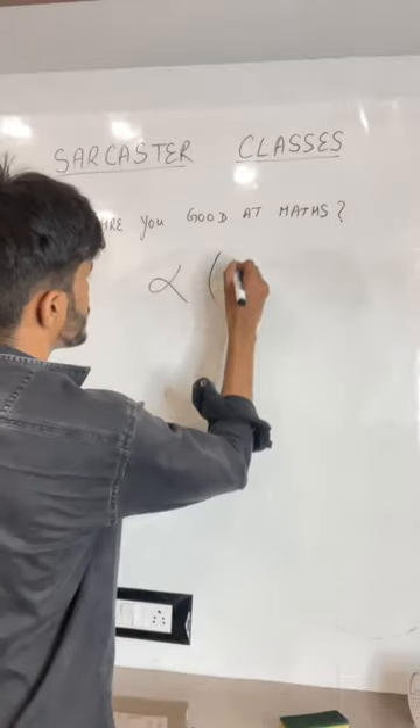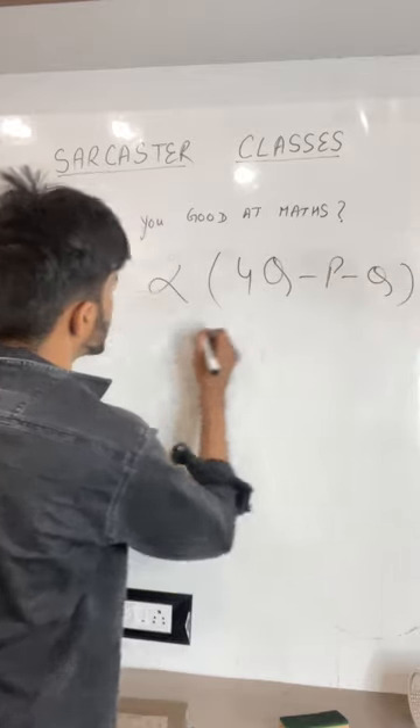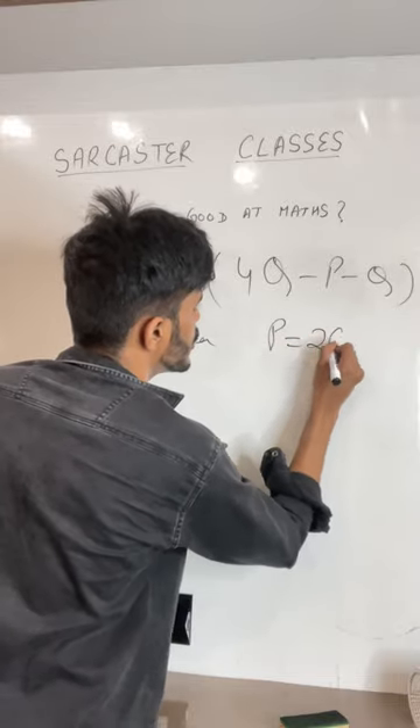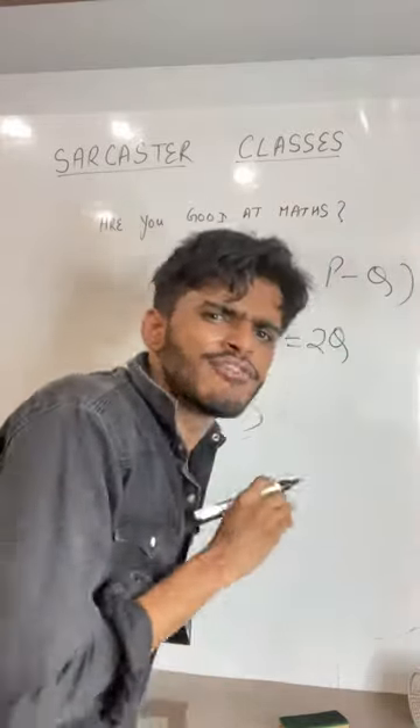The equation is alpha 4q minus p minus q. This is alpha and p is equal to 2q. Solve the equation and speak the answer 3-4 times.